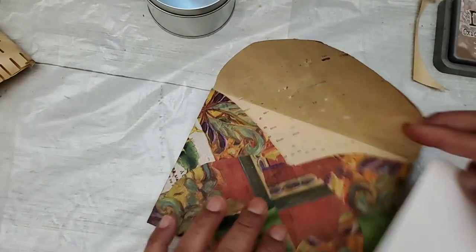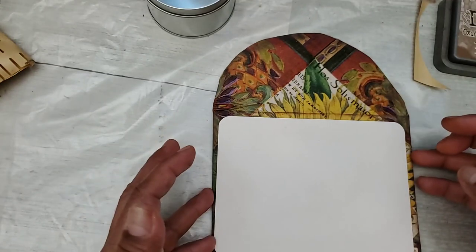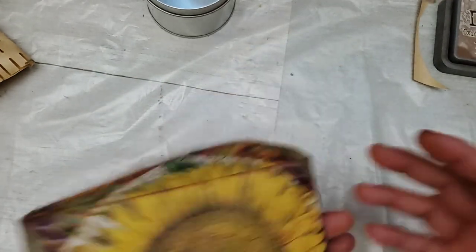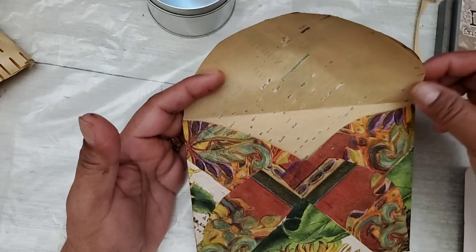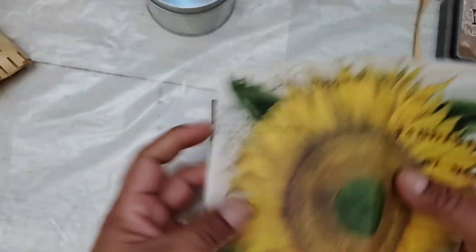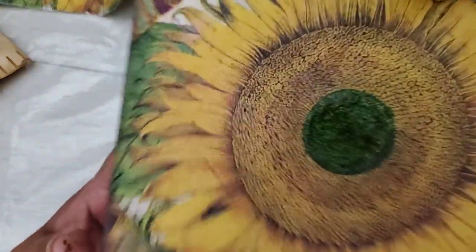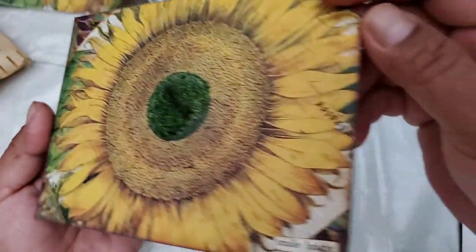I placed this over the image — the part that I wanted — and then I folded it, clipped off the corners, and glued it down. I really love how this envelope came out. This was the napkin and then I glued a coordinating napkin around it. I also added a few stickles to the center — the green center — and even to the little green edge over there.